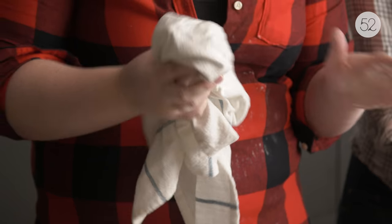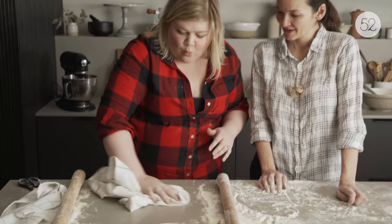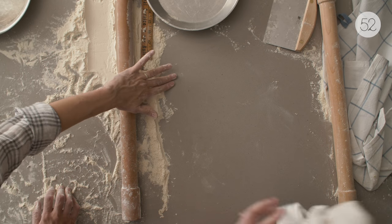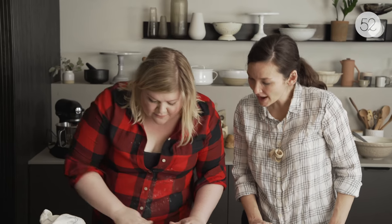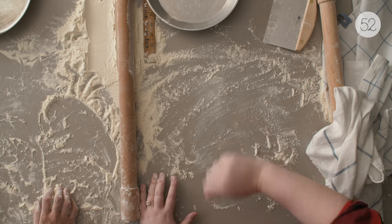I have a little unorthodox pie tip: I take a damp rag and before I throw my flour out to lay my pie crust, I always wipe the counter down to get some moisture on there. What the flour and the little bit of water does is create a surface where I never have my pie crust stick.